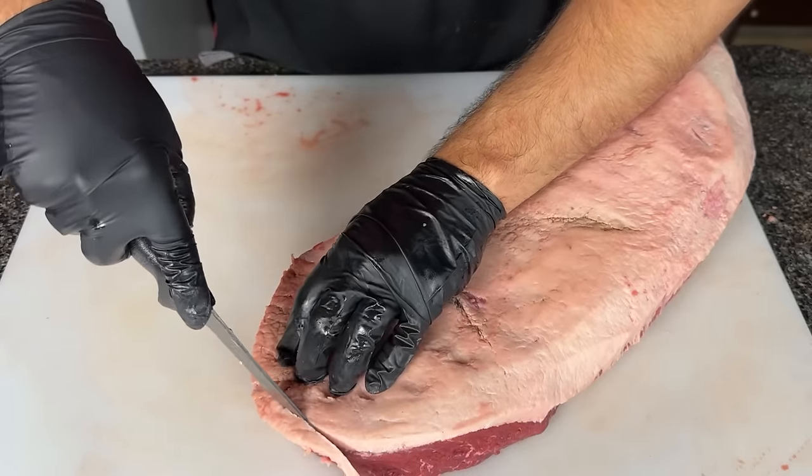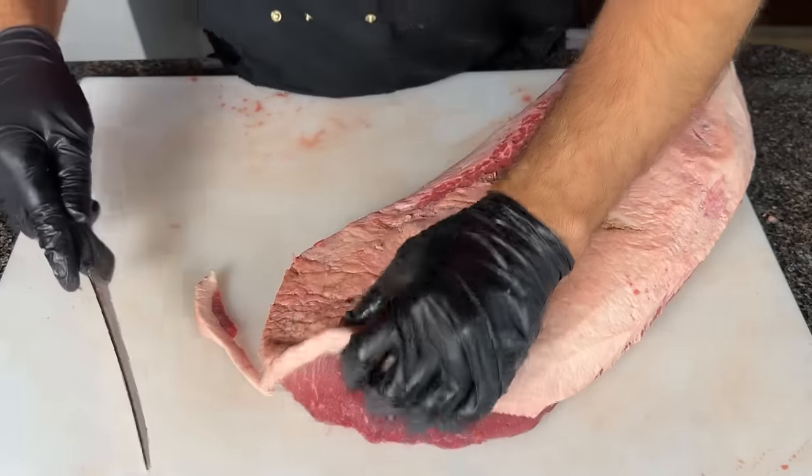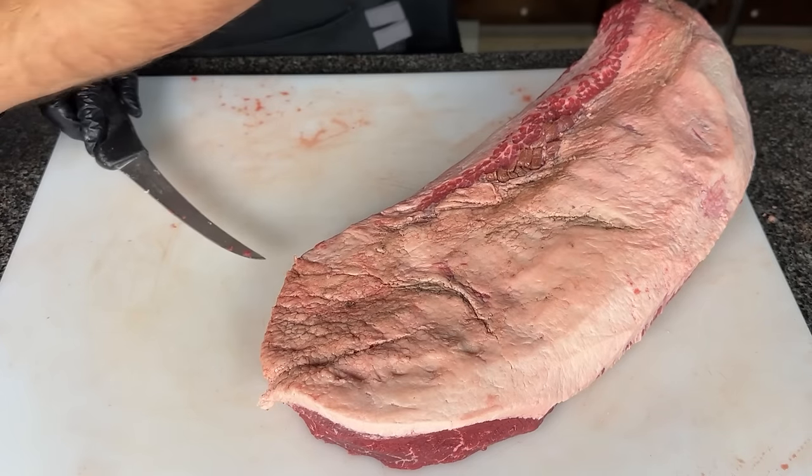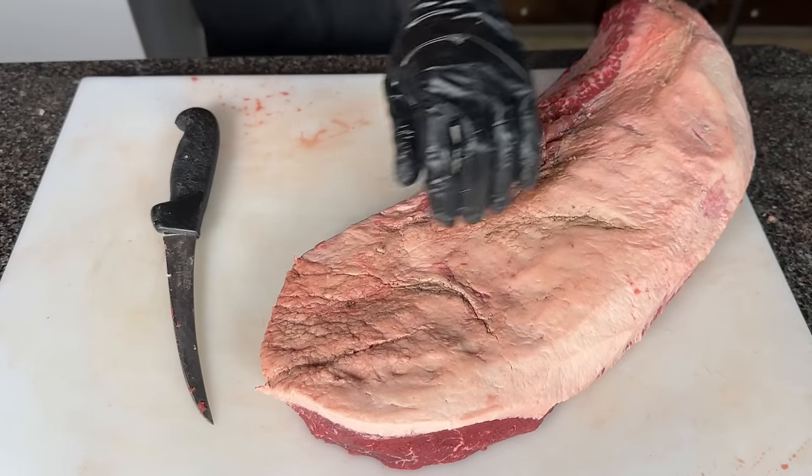You could try injecting it, or you could look for a brisket with a really thick, well-marbled flat. Or because the flat tapers off to a thinner edge, you could simply cut back a lot of the flat until you're only left with a smaller but much thicker flat. You could also spritz the brisket during the early part of the cook.